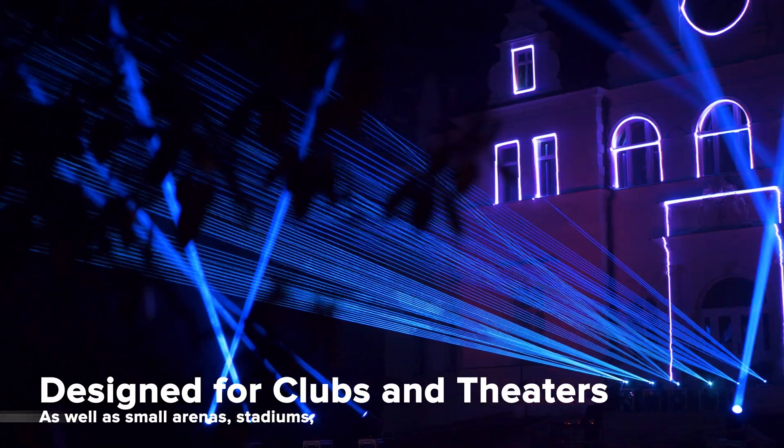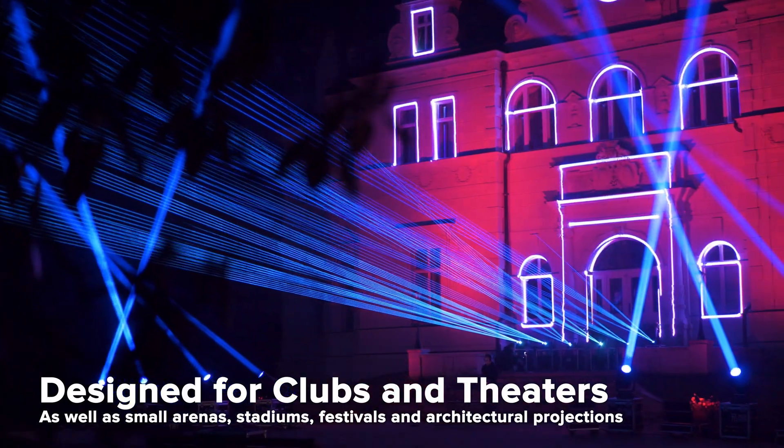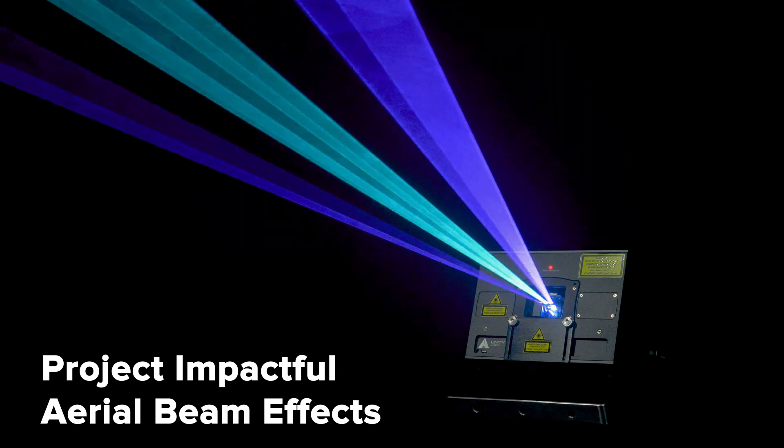Suitable for everything from clubs to corporate events, theaters, small festivals, sporting arenas, and outdoor shows. Capable of producing all types of laser effects.